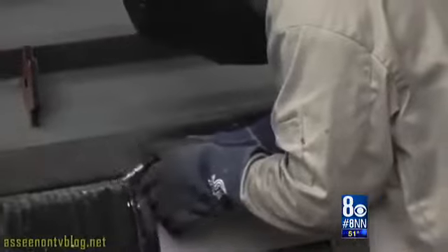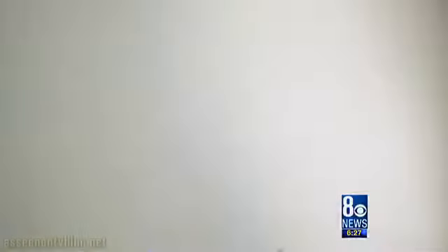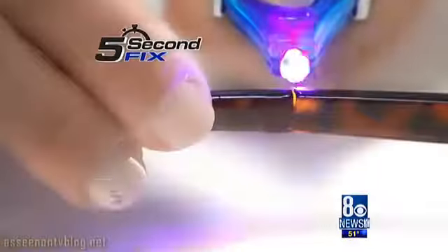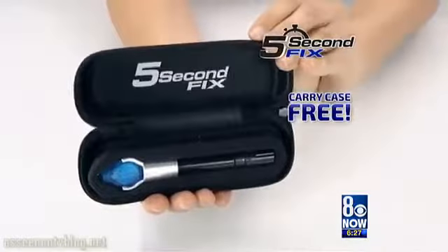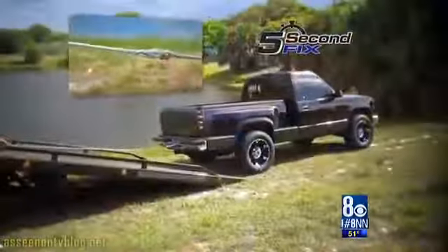When they make instant repairs on the job site, they use a welding tool to fix it right. But you wouldn't try that on a pair of reading glasses at home unless you had five second fix. The five second fix doesn't look like much — in fact, it looks a lot like the sonic screwdriver from Doctor Who. But it promises to fix, fill and seal anything, and it's so strong it can tow a truck.